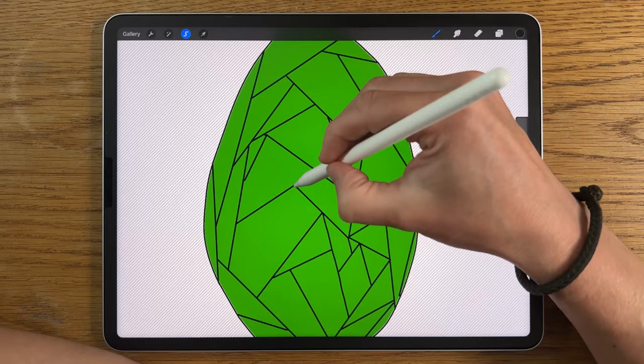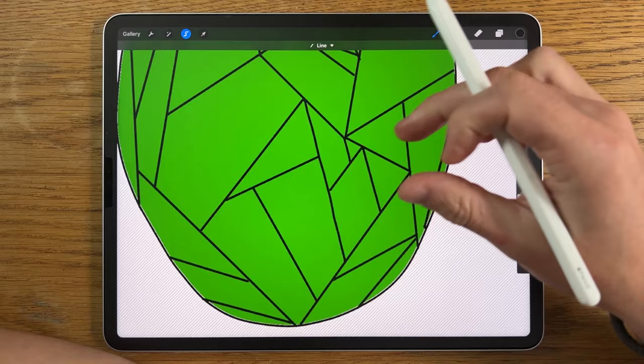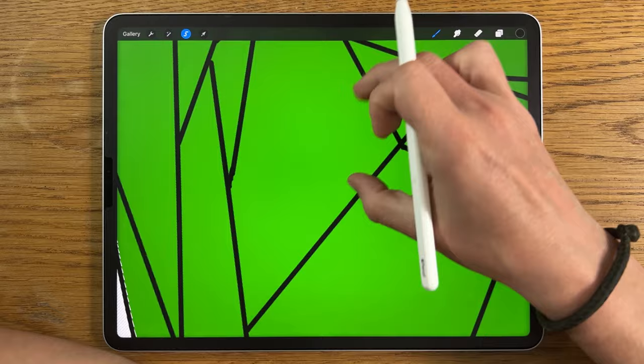Once you're happy with your selection of shapes, triangles, and different geometric forms, we can move on. Do a little inspection — zoom in, look around for any areas where the gap hasn't quite closed. Do a double check of all the little areas, because it will be important.